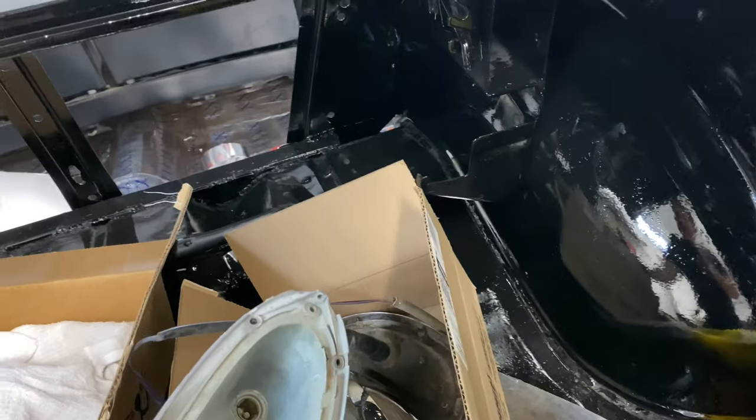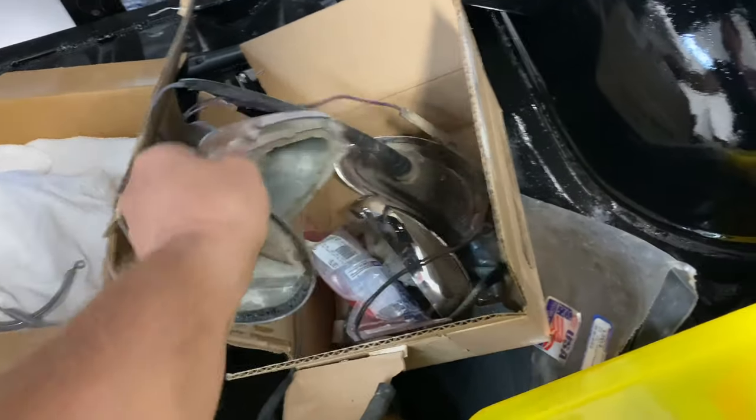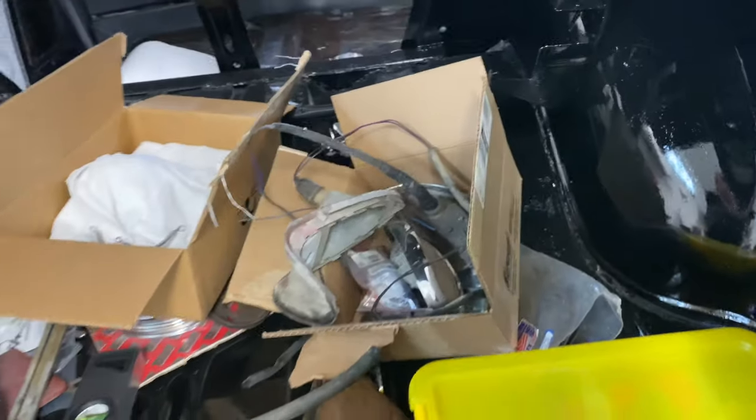I had to order new stuff basically. These we're going to use because you can't really see them, but all the chrome on the outside would be new.